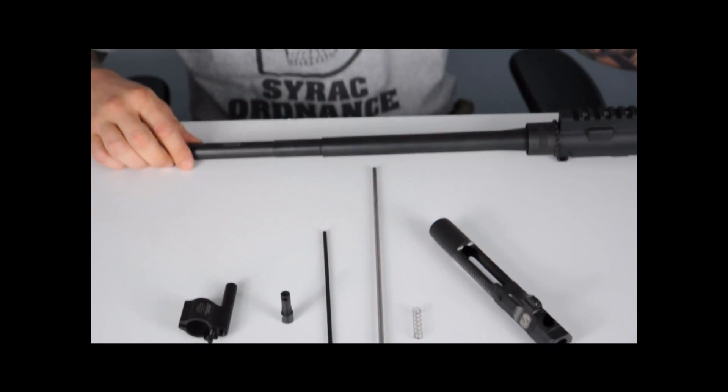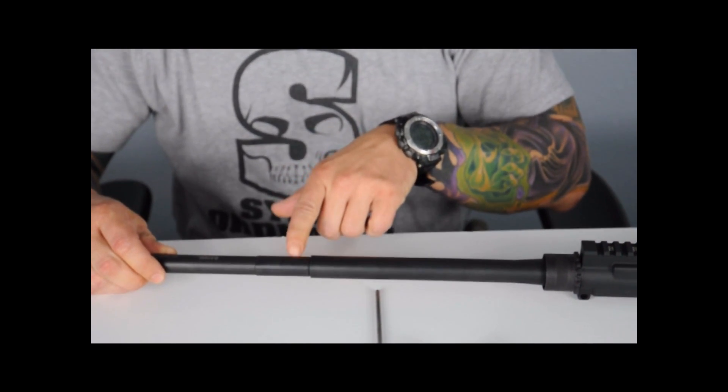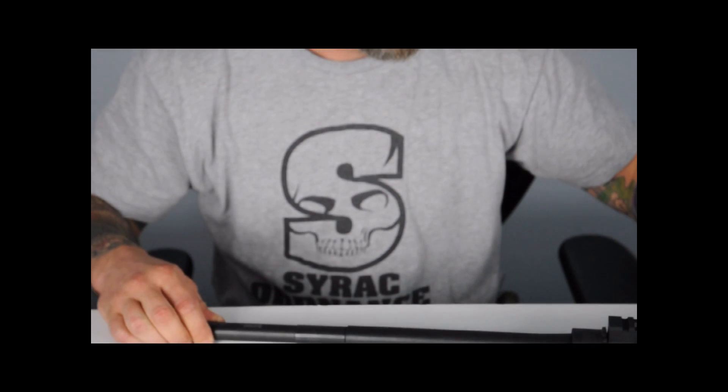For the installation, I've got an upper receiver without a gas block, front sight assembly, and barrel nut installed to the proper spec. I've removed the charging handle for the installation.